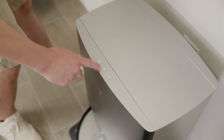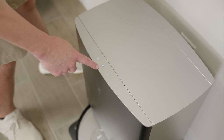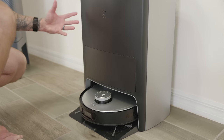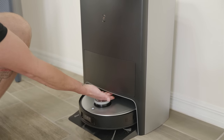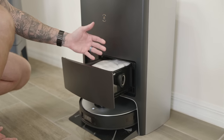You get three buttons on top of the dock: a self-cleaning button, a start and pause button, and a return-to-dock/exit button. As you may have noticed, there's no dustbin located up top. Instead, there's a little button you press, a tray slides out, and you can swap out the dust bag.